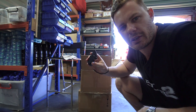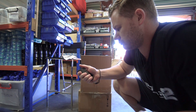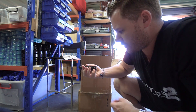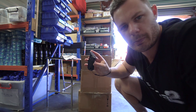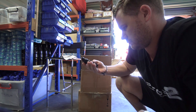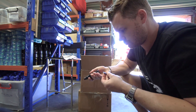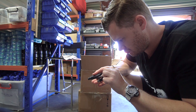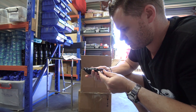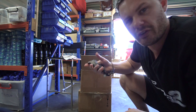There you go, guys. Well, it's been a long time coming. I'm pretty happy with that. Super compact. Feels fantastic.